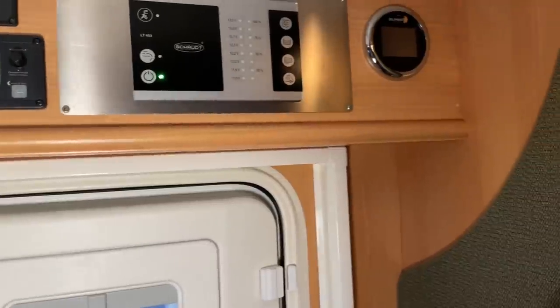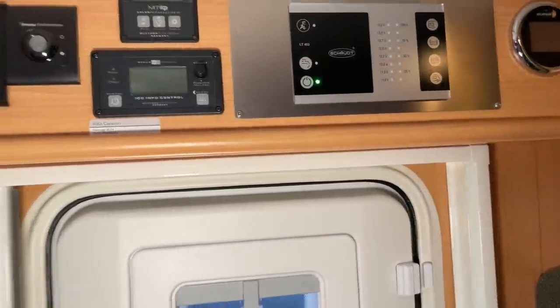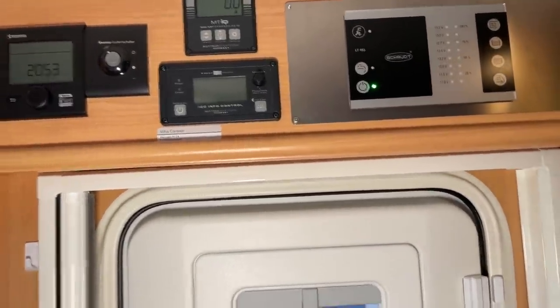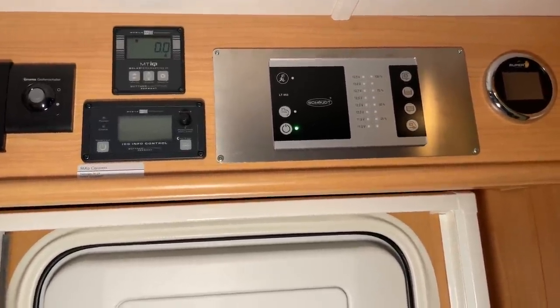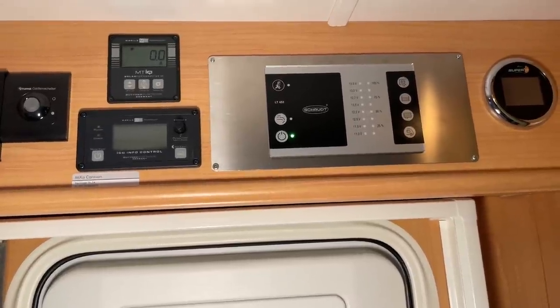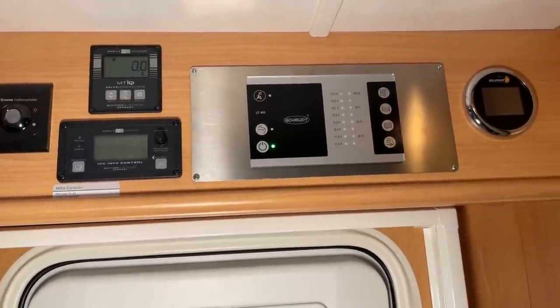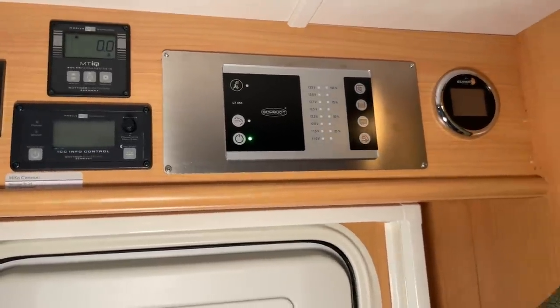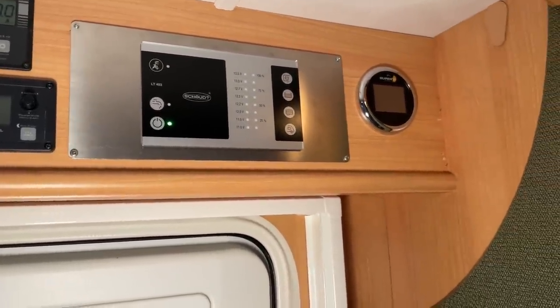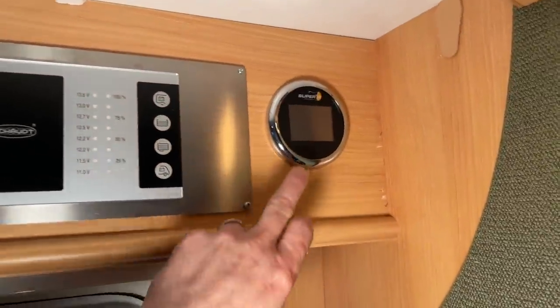It's always worth considering installing something like this. I'm genuinely enthusiastic about it. I'll soon also upgrade the waste water tank and the gas sensor — I've already ordered that. We keep them in stock because we're really excited about these parts.